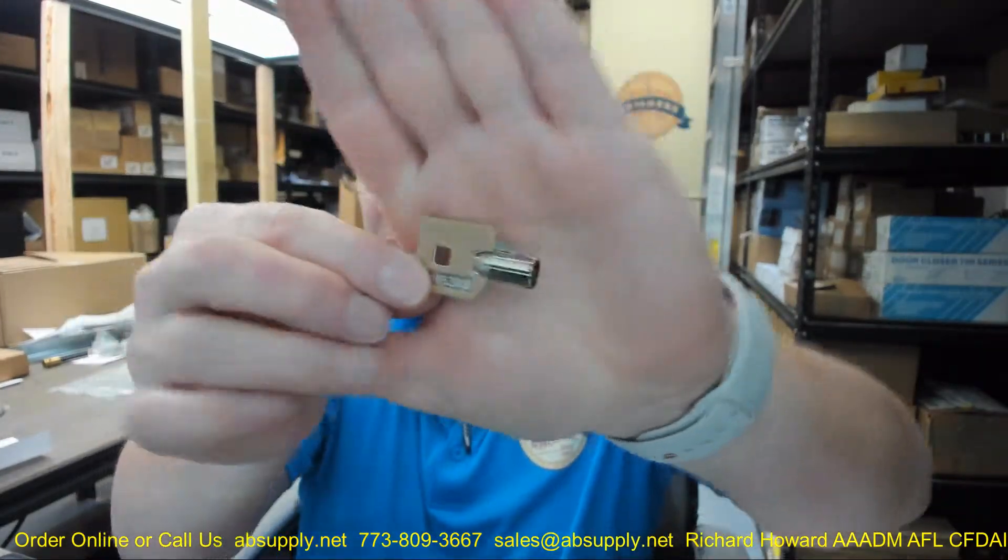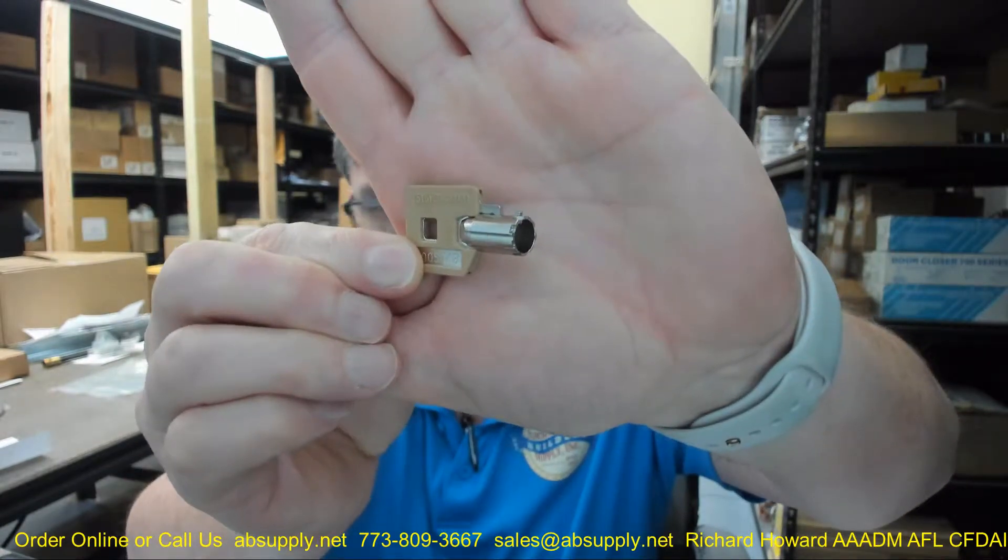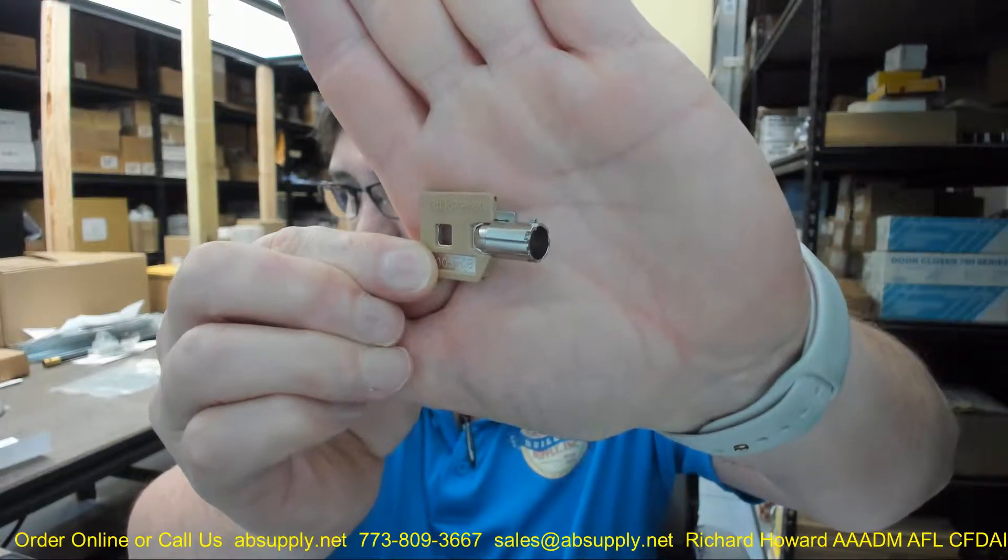Hello, my name is Rich Howard, owner of Architectural Builder Supply, and this video is to bring you a closer look at the CR Lawrence KMK6 keymatic number 6 combination key for keymatic series lock sets.